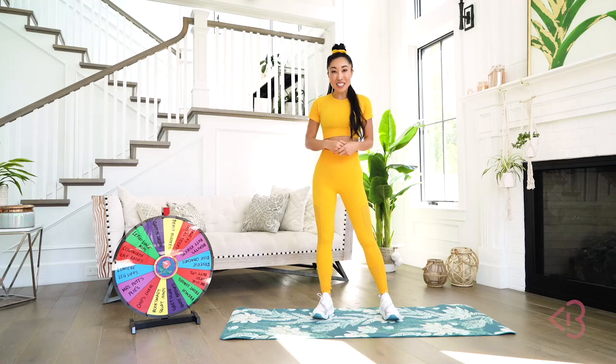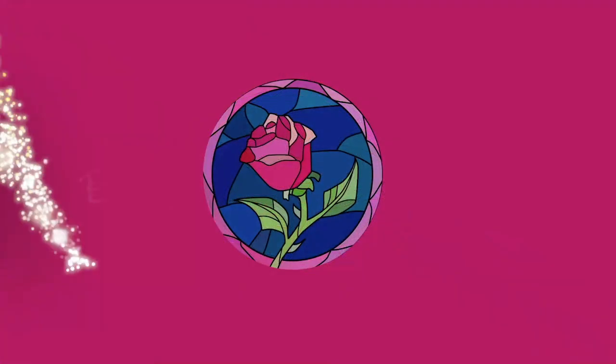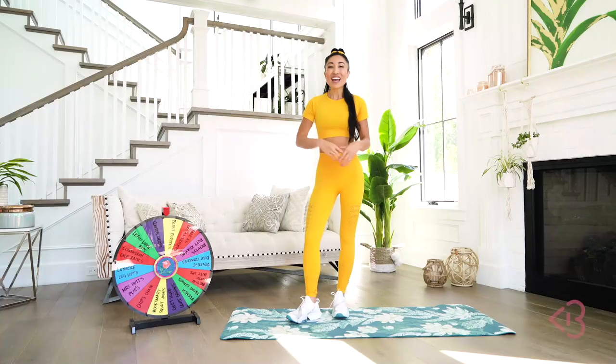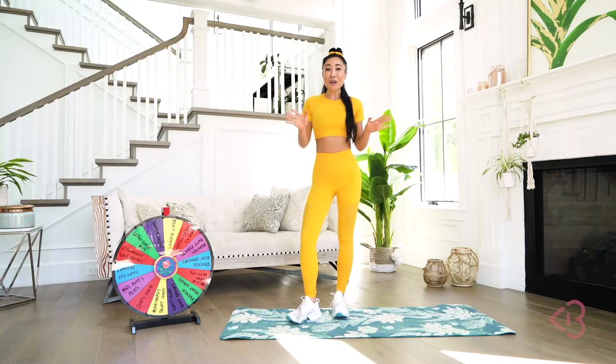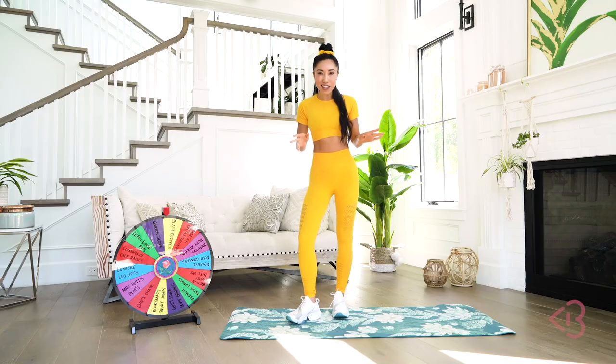If you love Disney and you love Disney princesses, you've got to try this workout. Hey guys, Cassie here. So as you know, I love Disney. I love Disney princesses. I grew up watching all the movies, so I wanted to do a little creative take on today's workout to make things interesting.